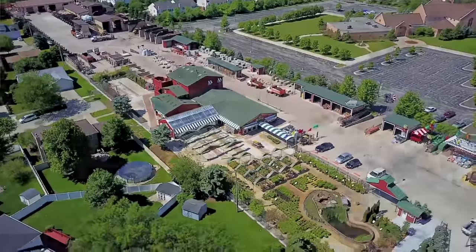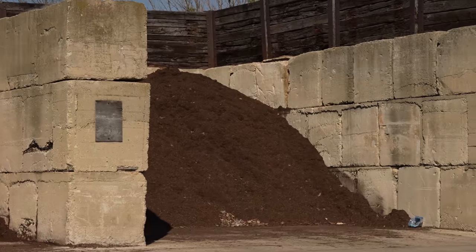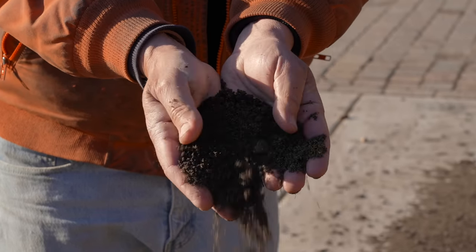Can you tell us a little bit about yourself and your operation? By the way, this is a really beautiful place. Thank you — I've been in business 40 years in the Bolingbrook area. We sell a wide variety of products from decorative stone to mulches, trees, and shrubs, but what we're really well known for are the specialty soil mixes we make for all types of landscaping projects.